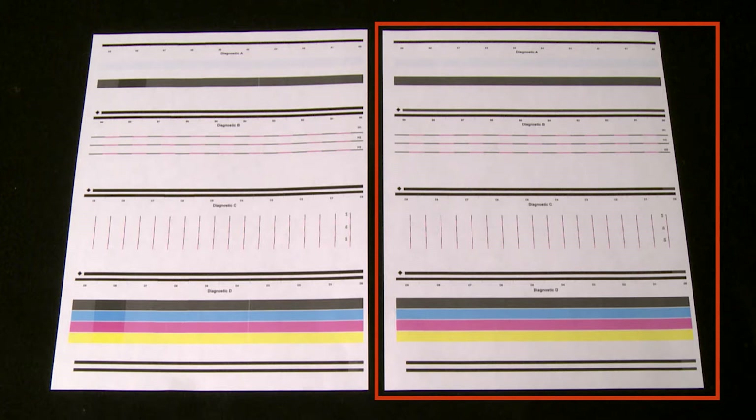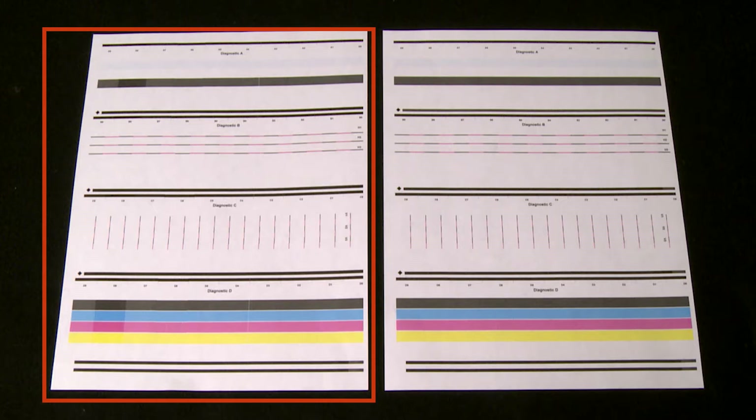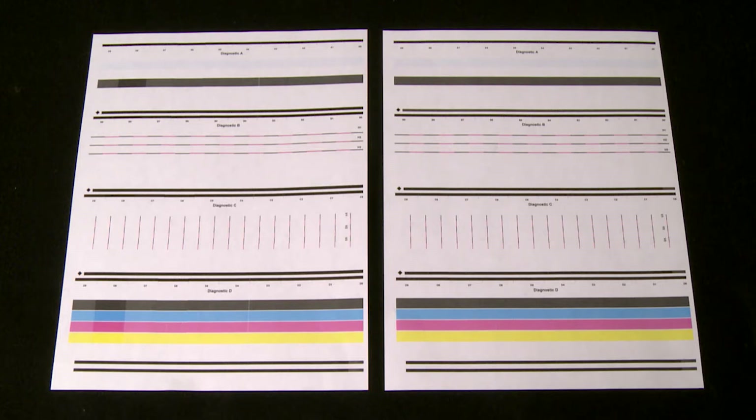Lines on the test page should be straight, continuous, and the same color. Any differences indicate that alignment may be needed. Check the user guide for more information.